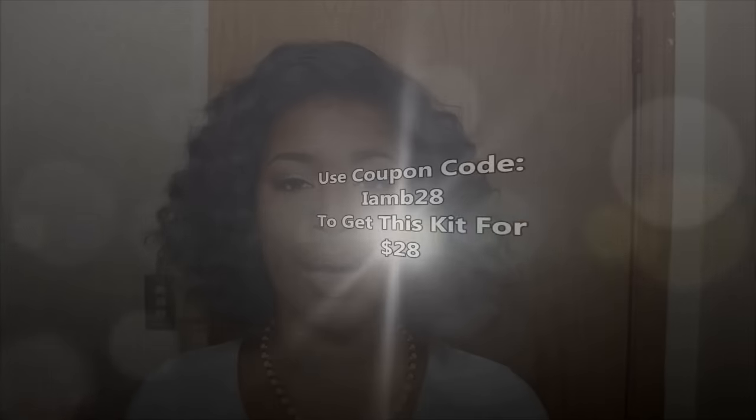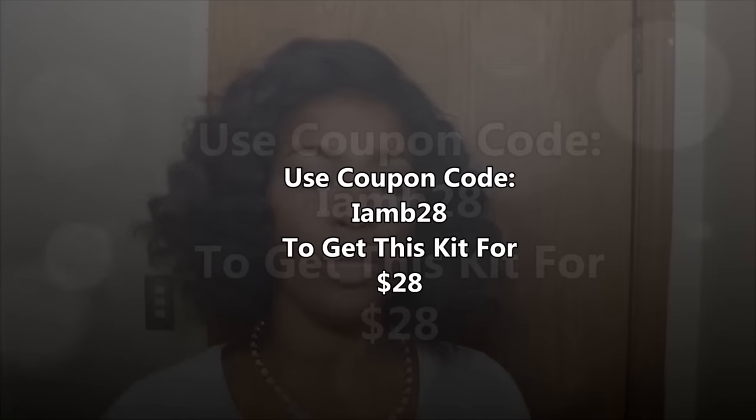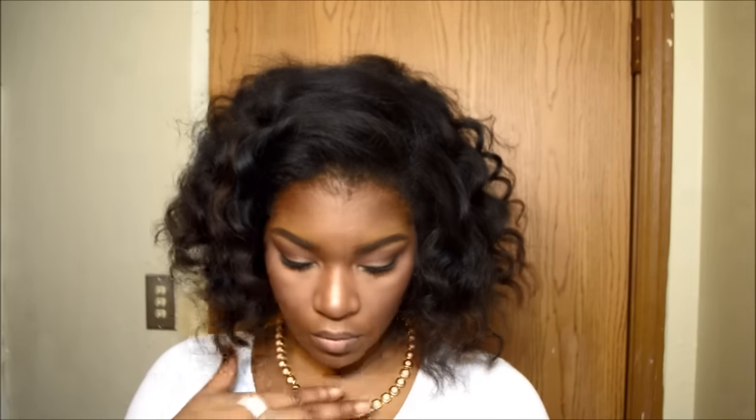It's $269 for the kit, but it's not going to be that much for you if you are subscribed to my channel and would like to try this kit out. Right now I have a coupon code which is capital letters IAMB28, and you can get the kit for $28 if you enter that coupon code when you are about to purchase this product.